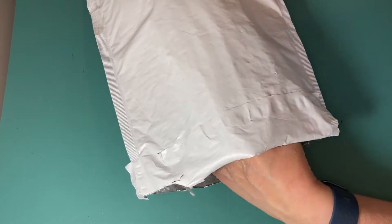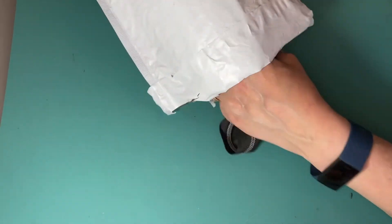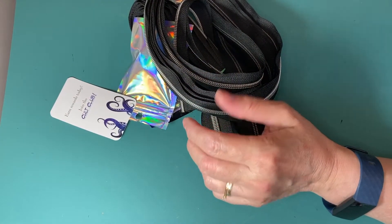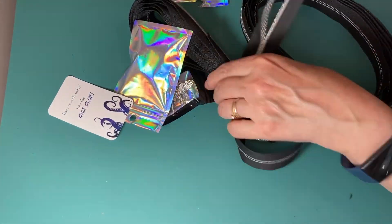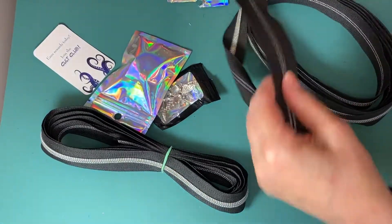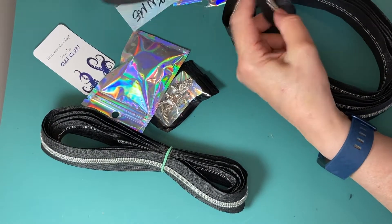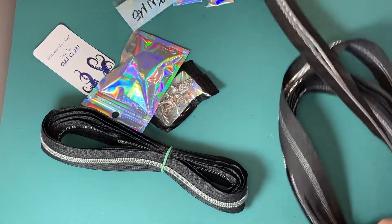Hello, it's Linda from Lanyos Handmade. I just wanted to do a quick video to show you what I purchased from RC ThreadCraft. I have my black zipper for my new purse pattern with silver teeth on it.